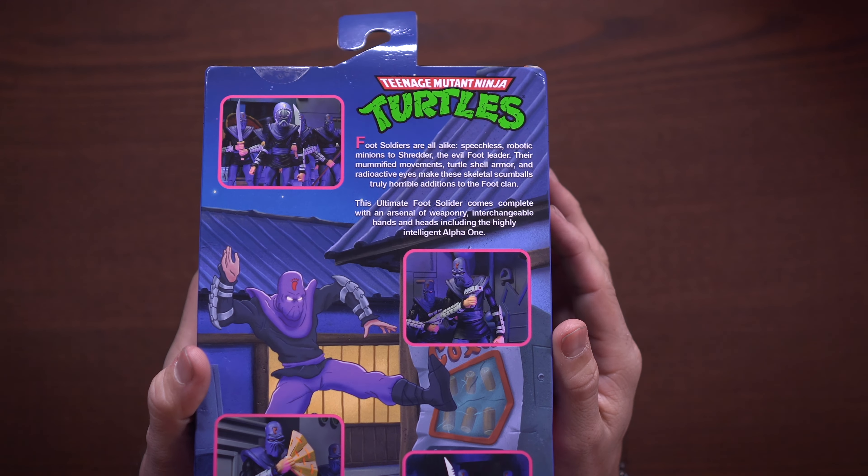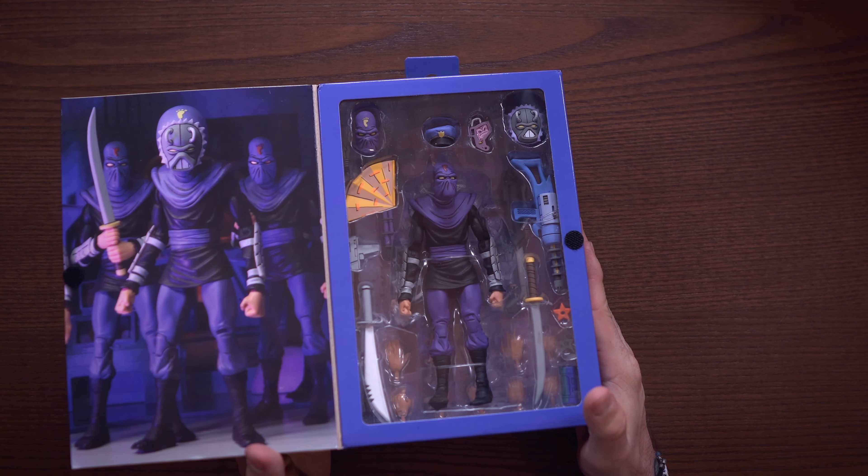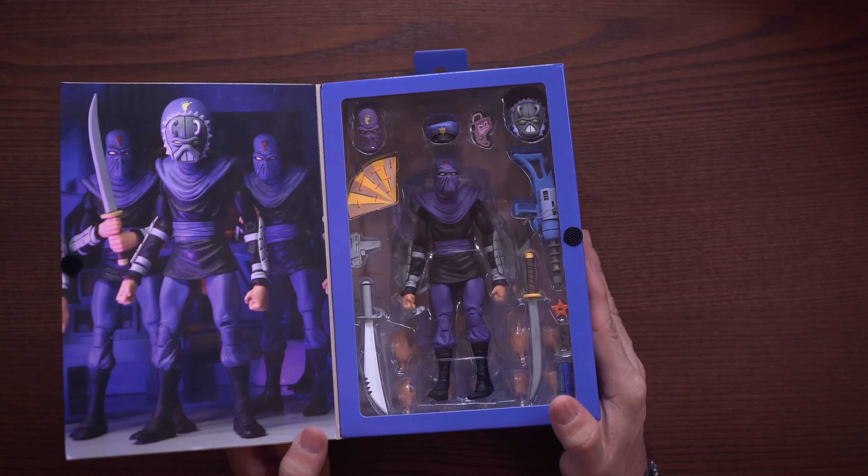Pretty typical ultimate box — the artwork kind of stays the same on these things. We do have a little velcro flap here with a full window display, which is really nice. Everything is laid out nicely and clean, which is great for people that like to keep things in box. We also have this nice little image of three foot soldier figures.